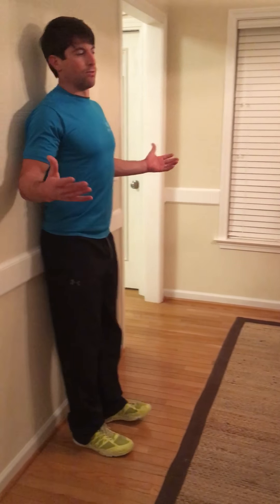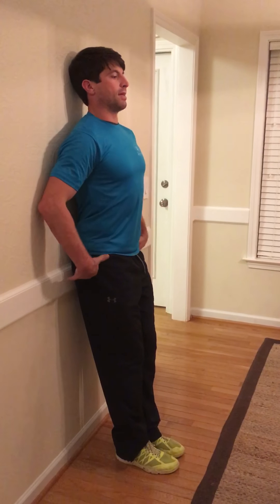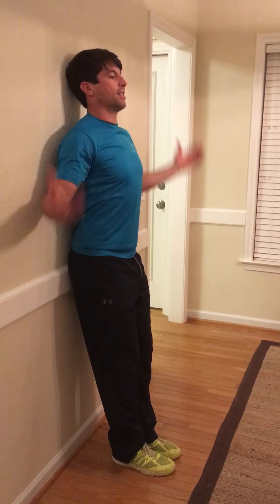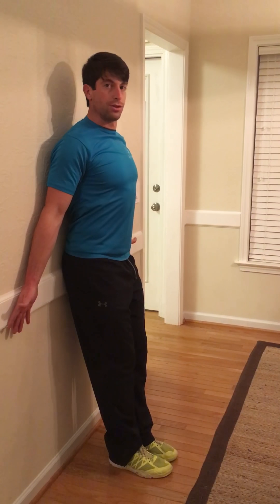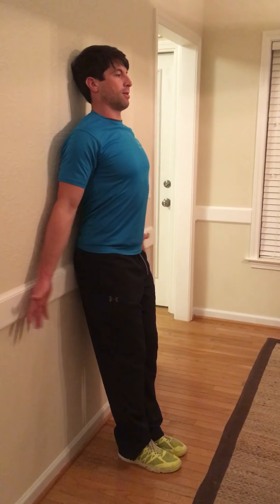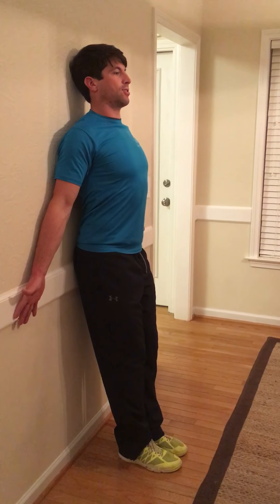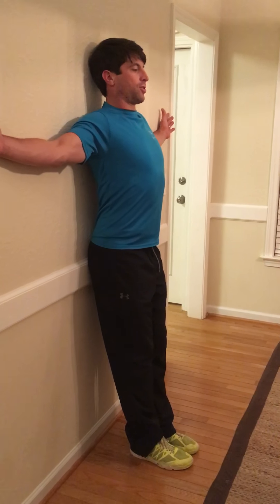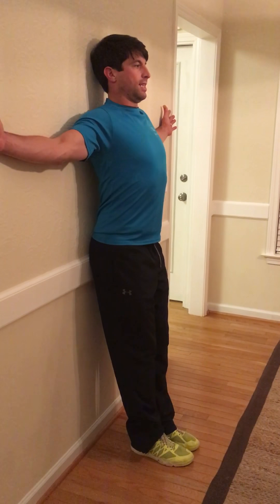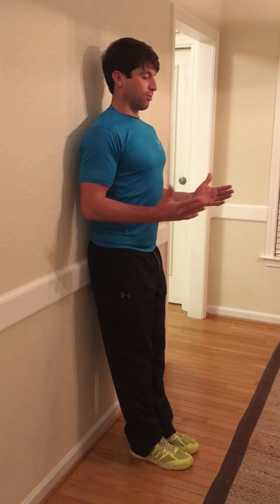Then we go to the wall and start working on our posture — very important. We're going to suck in the stomach, hips, shoulders, head touching the wall if you can. If the head has to come off the wall, that's totally fine. We push against the wall at the back of our hand, squeezing the shoulder blades, do that for 20 seconds. Then come a little higher, push into the wall, squeezing the shoulder blades, sucking in the stomach, for another 20 seconds.